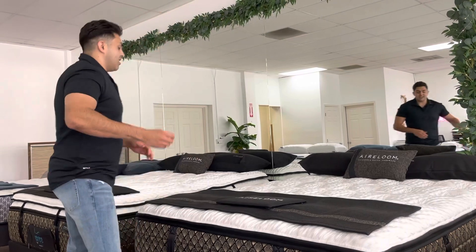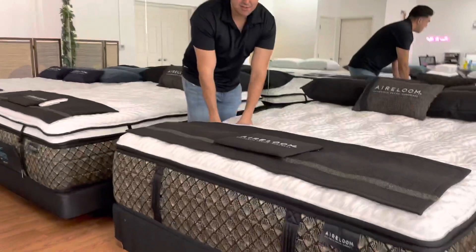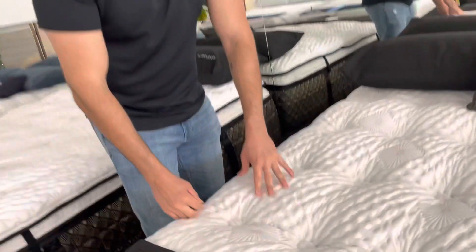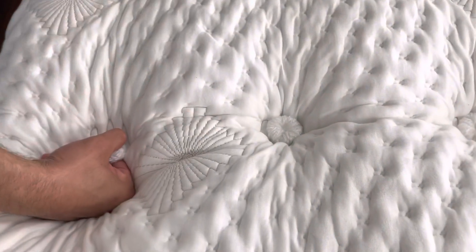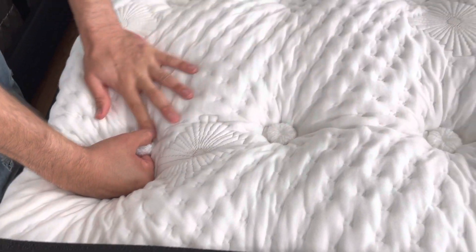If you look a little bit closer you're going to see these tufts here. Come check out these tufts — this is part of their patented Aireloom Lift. There are 49 tufts per queen size mattress.